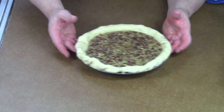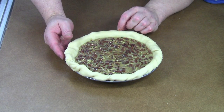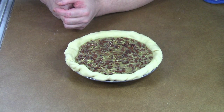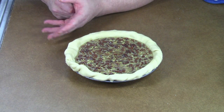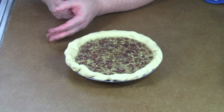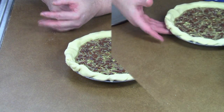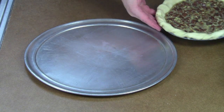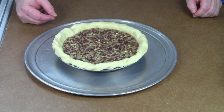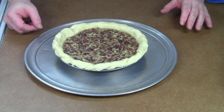Before you even start any of this, turn your oven on to 350 degrees Fahrenheit. We're going to put this in the oven for approximately 50 minutes. You may want to check it at about 45 minutes to see how it's doing, and you may need to go up to 55 minutes — it just depends on the oven. As an extra precaution, I'm going to use a pizza pan to bake the pie on, just in case anything overflows so it won't make a horrible mess in your oven.